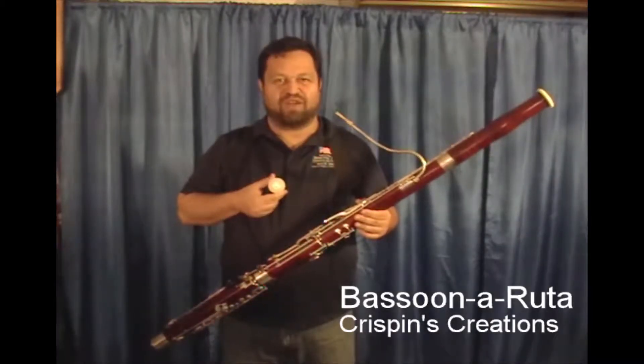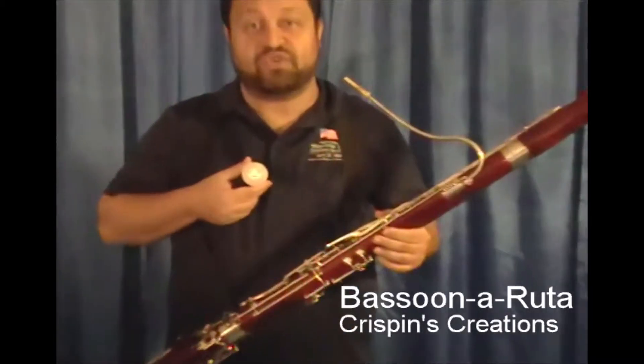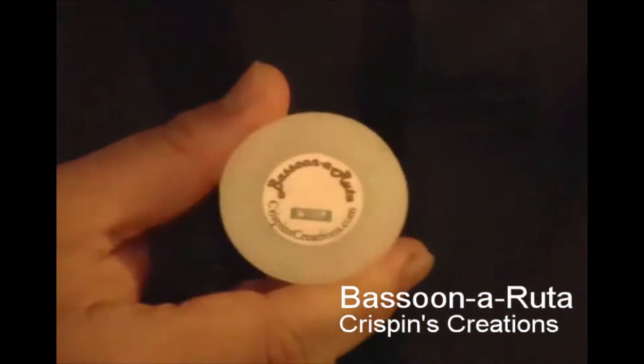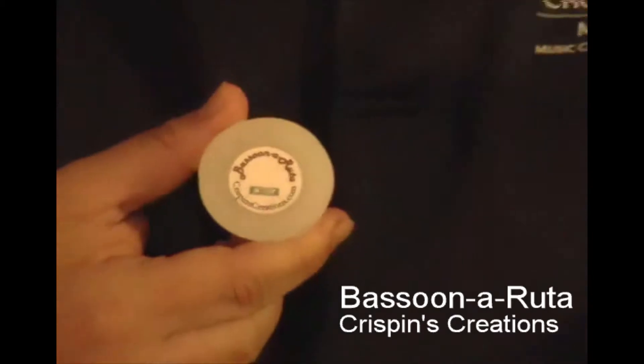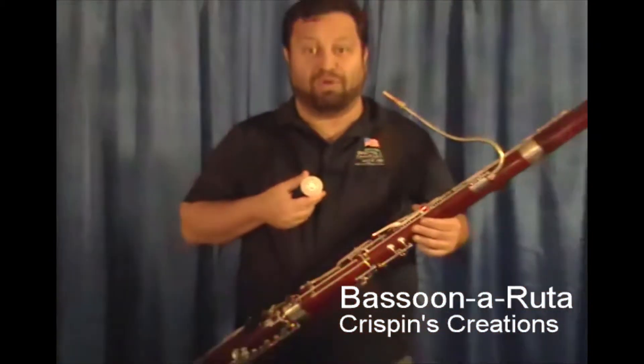So I've got a new product for you today. It's called the Bassoona Ruta. Have you ever been playing in rehearsal or in performance, which is even worse, and you get the gurgling of moisture in your tone holes?